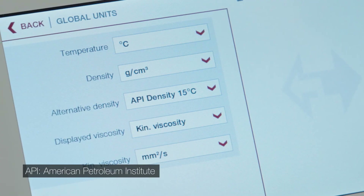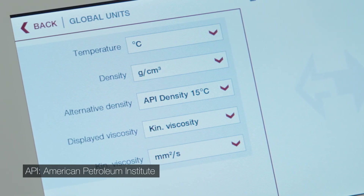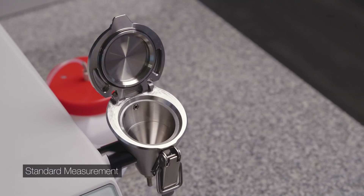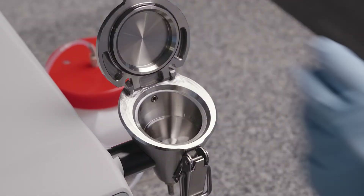One calculated API parameter can be shown on the measurement result screen as alternative density. Open the Simple Fill funnel and fill sample up to the mark. Close the lid and secure it with the shutter.